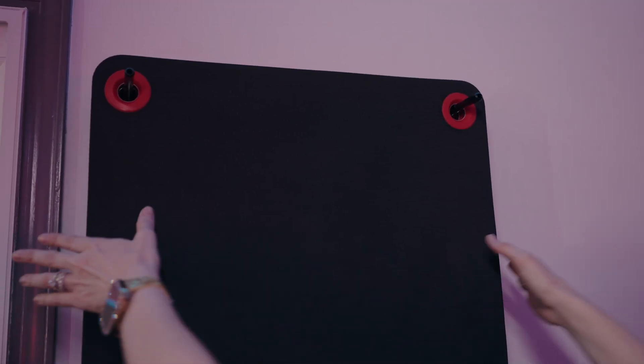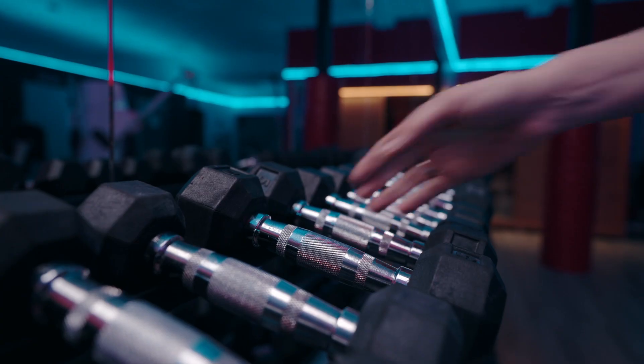Welcome to Red Light Method's group power plate class. Go ahead and grab an exercise mat that's hanging on the wall, then grab one set of dumbbells and head to your power plate.